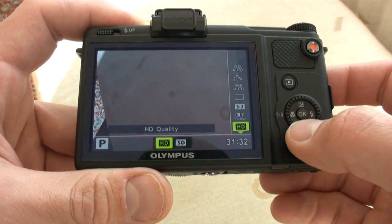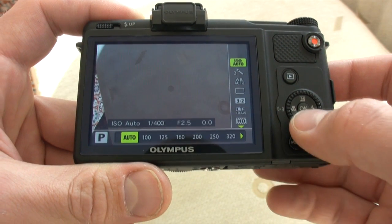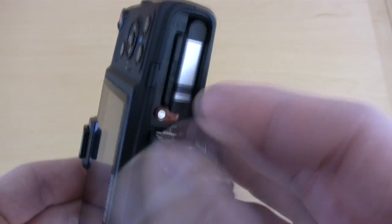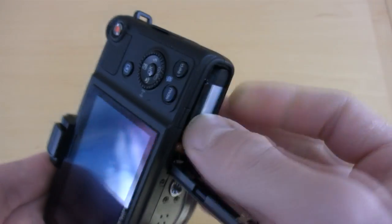For a monitor, the Olympus XZ1 has a 3-inch, 610,000-pixel LCD. We weren't that crazy about the picture; we'd like a more refined LCD like on the P7000. Also, this camera's battery resides on the very small side — it's one of the smallest camera batteries we've ever seen in a camera of this ilk. Olympus promises 320 shots per charge, and we got a little bit less than that, especially when using HD video.